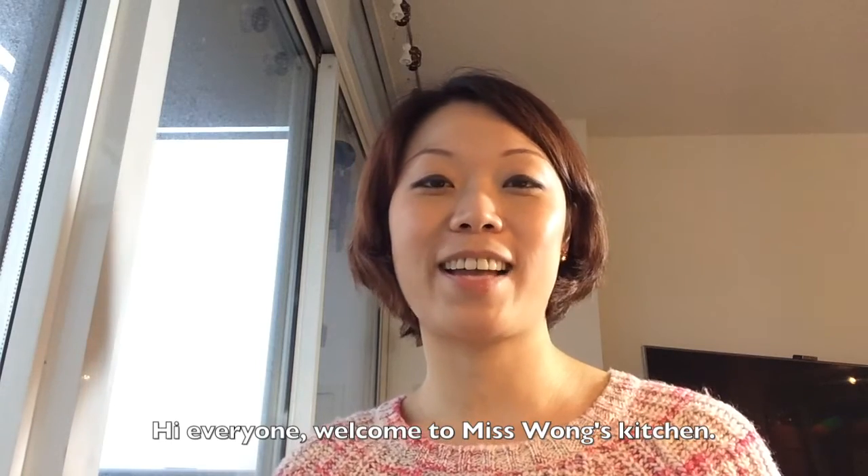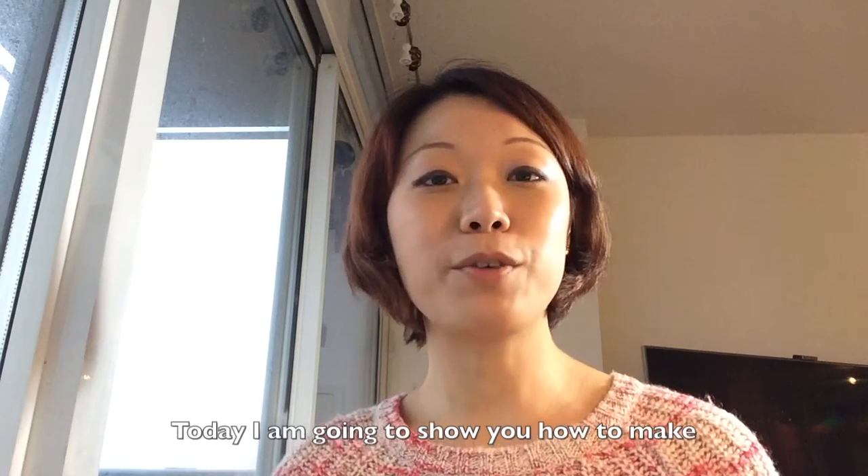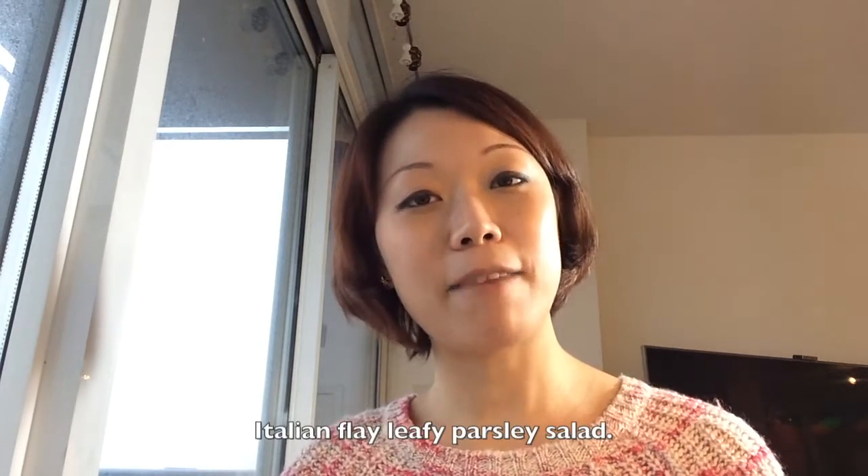Hi everyone, welcome to Ms. Swan's kitchen. I am May Wong. Today I'm going to show you how to make Italian flat-leaf parsley salad.